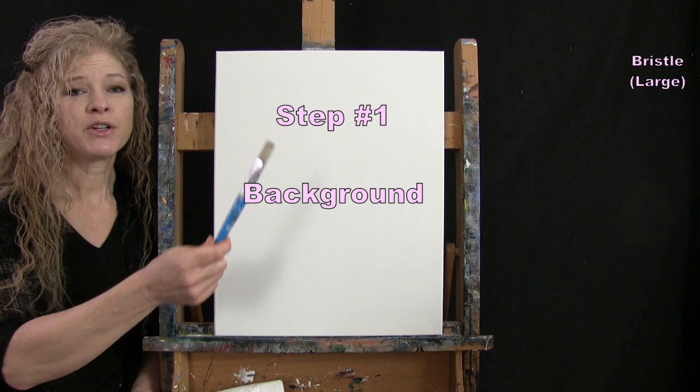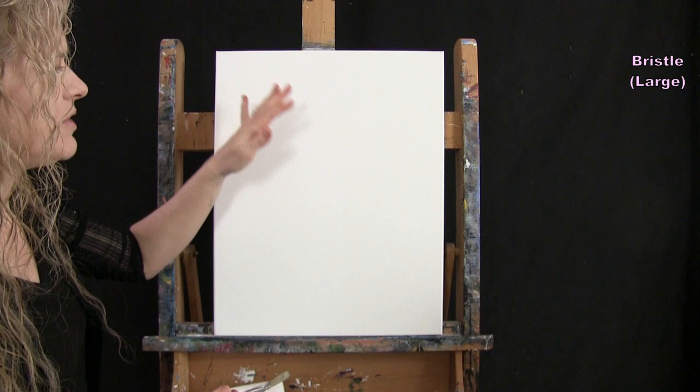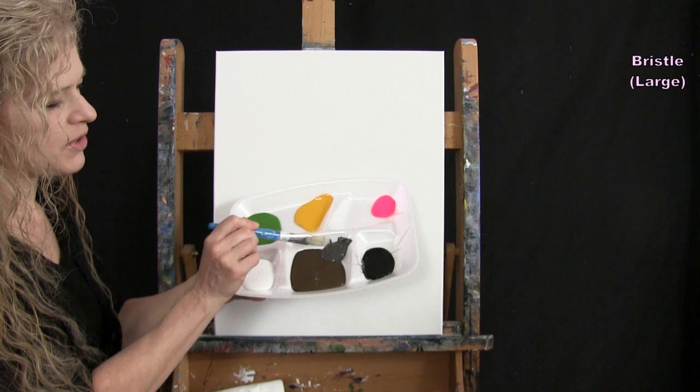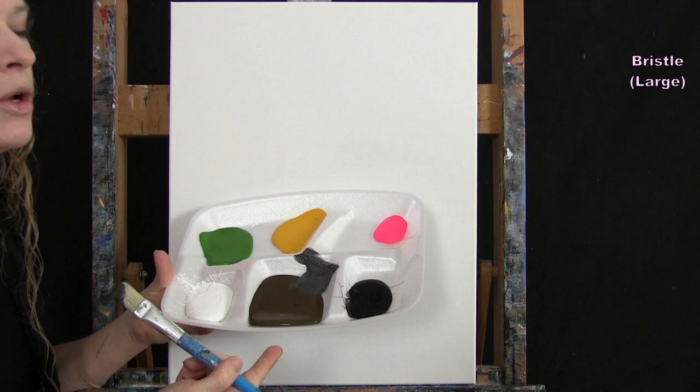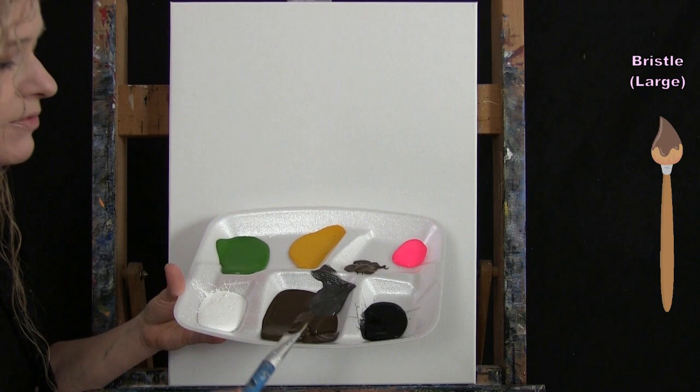For the first step we're going to be painting our background. I'm going to be using my large bristle brush. The colors I'm using are black, brown, and white. I'm going to pre-mix a nice neutral medium to dark gray color — that'll be the dominant color — a little bit lighter at the top and darker at the bottom. I've magically pre-mixed some already so you can see where I'm headed. I'm going to separate out some regular brown for later so I don't run the risk of not having any left over.